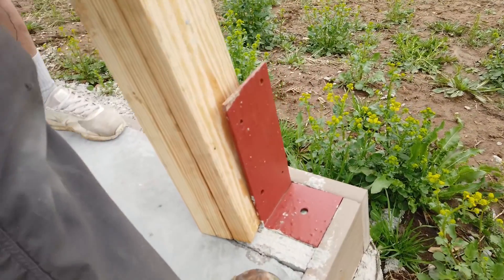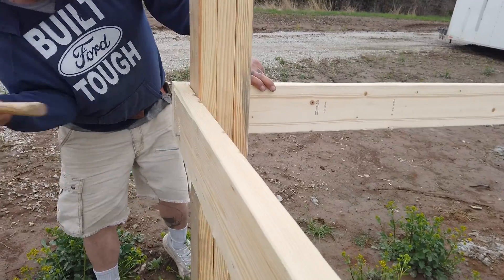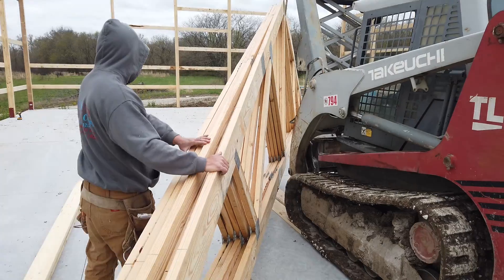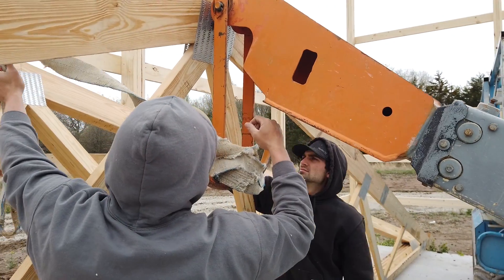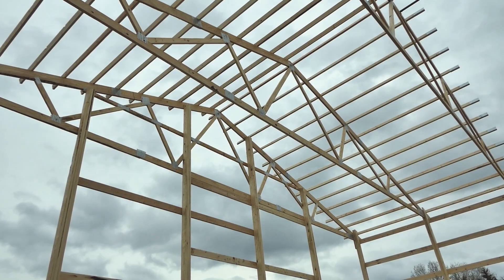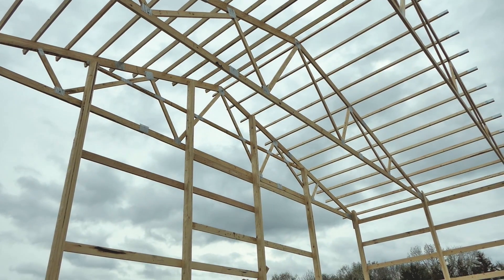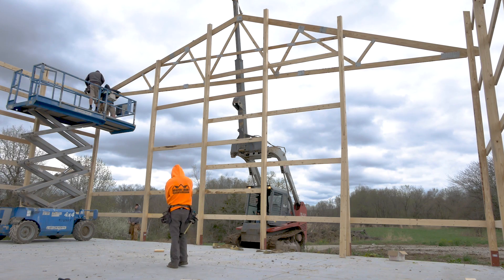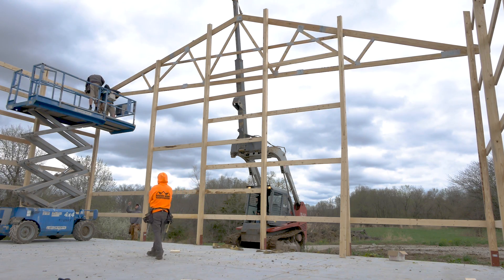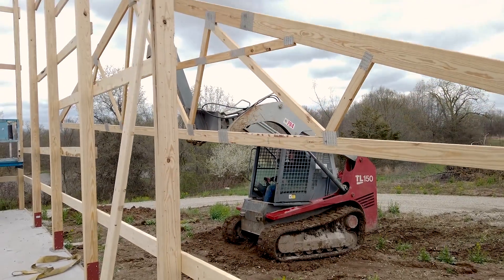Then we add the corner posts to the end walls, level them and bolt them down, and frame them into the two walls. It's time to add the trusses — not a difficult process since our posts are already set and level. We build our posts with truss notches to facilitate this, which means the height of the posts never need to be adjusted or trimmed off with a chainsaw. This makes the joint between the truss and the post a lot stronger and so much faster.